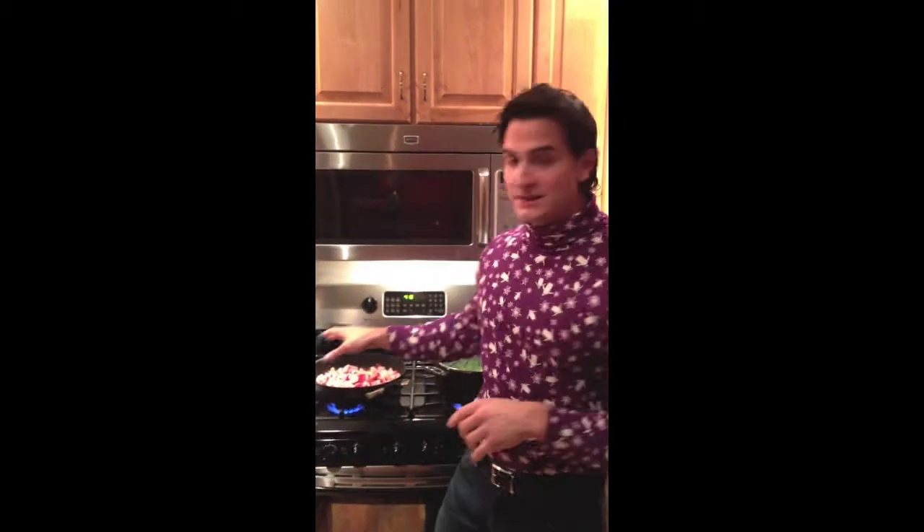What I did first is cut up the bacon into small pieces. Once you cut up the bacon into small pieces, you're going to put it onto the stove, put a little bit of coconut oil in there first to lubricate the pan, then turn it onto a moderate heat and just let it get crispy. You've got to have it crispy for this, and that's what's cooking right now.